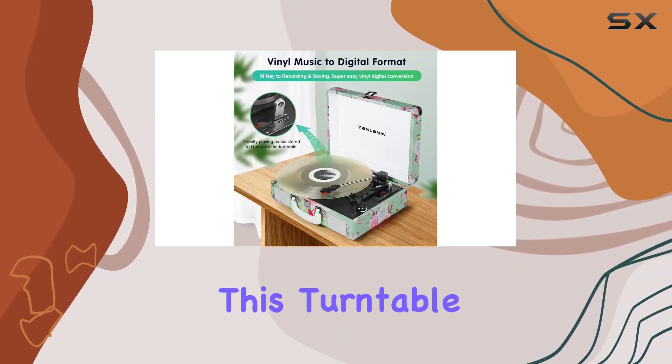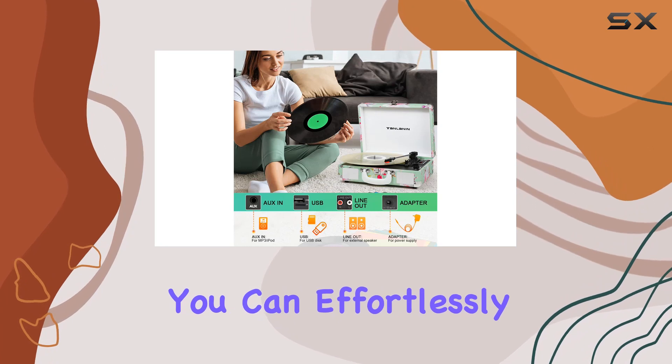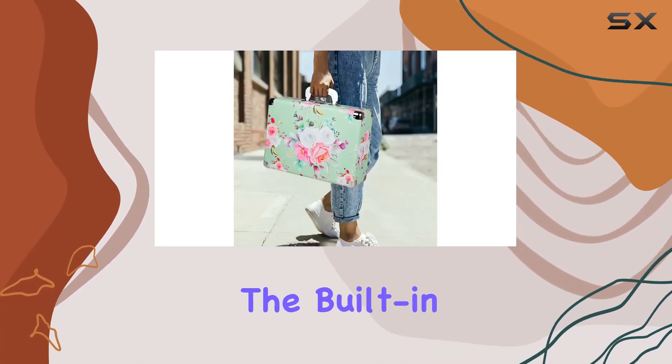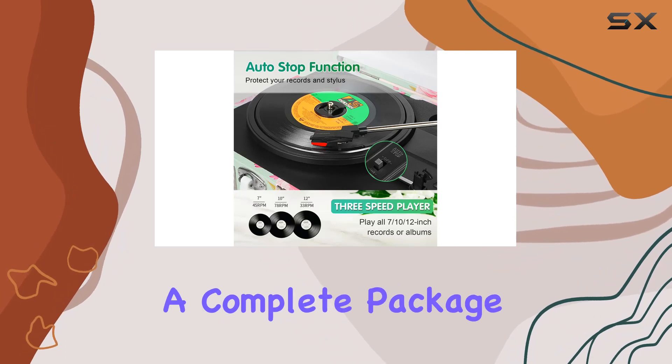But that's not all. This turntable lets you bring your vinyl into the digital age. With USB/TF card recording and playback, you can effortlessly convert your vinyl collection to digital format. The built-in 2×5W speakers deliver rich and clear sound without the need for external speakers, making this turntable a complete package.